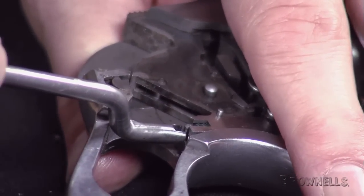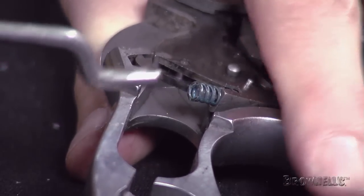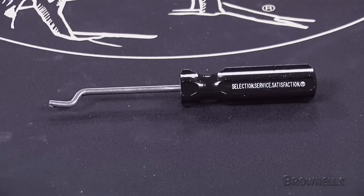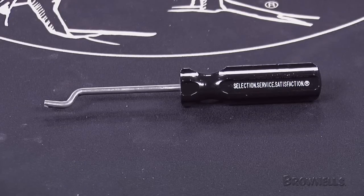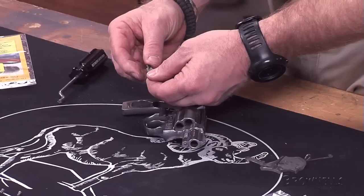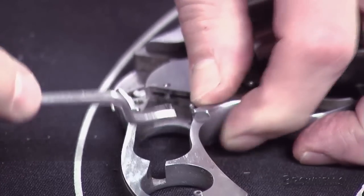To replace the rebound spring, use the Brownells Smith & Wesson rebound slide tool and remove the rebound slide. The unique shape of the tool makes getting the spring in and out a lot easier because one end of the tool captures the spring. Take out the existing rebound slide spring and install one of the kit's 13, 14, or 15 pound rebound springs.